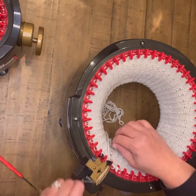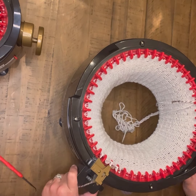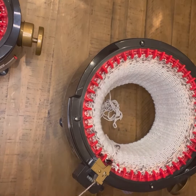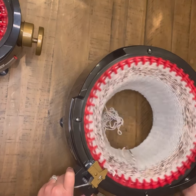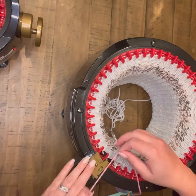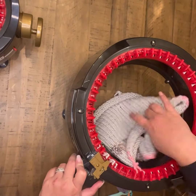Once I'm to that point, I'm going to do a color change with the alternate color. I'll put it on the machine, tie it off, and add seven rows of that, which will put your row counter to 53. Then I'm going to change colors back to that original gray and do seven additional rows, which will put your total head and body to 60 rows.